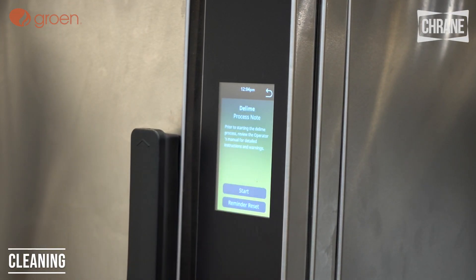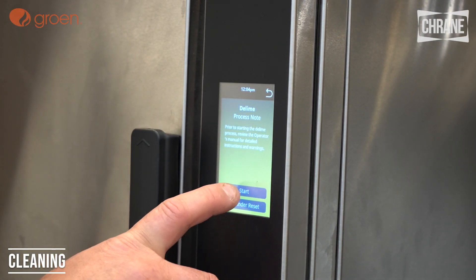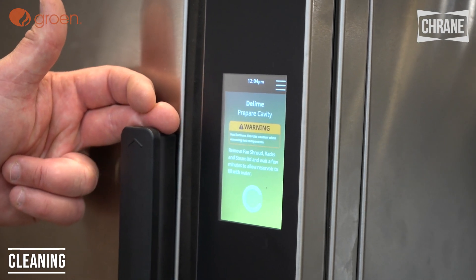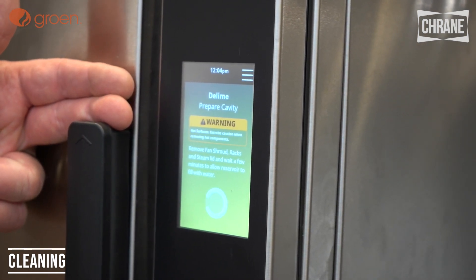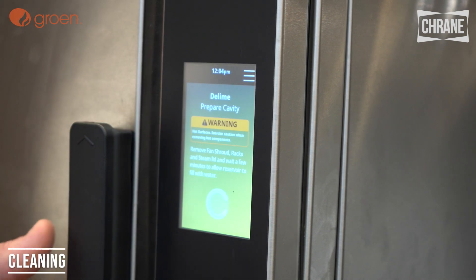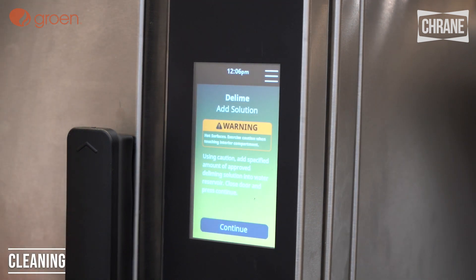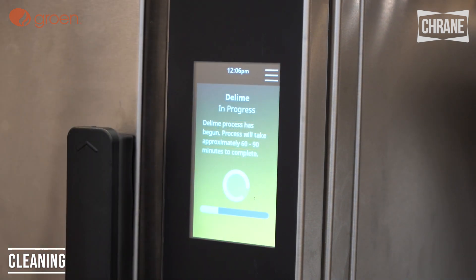To D-lime the unit, we'll hit the D-lime button and just follow the prompts. We'll press start. You'll see the prompt: prepare the cavity — remove the fan shroud, the racks, the steam lid, and wait a few minutes to allow the reservoir to fill with water. We can now wash the fan shroud, the racks, and the steam lid in a three-compartment sink or dish machine. Then we'll add our D-lime solution — one cup of D-lime solution into the reservoir — and it'll take 60 to 90 minutes to D-lime the machine.